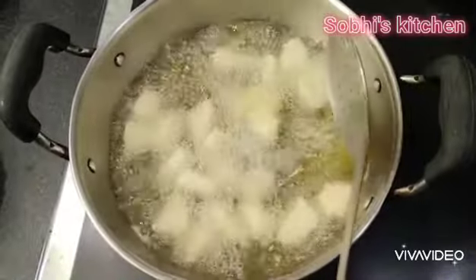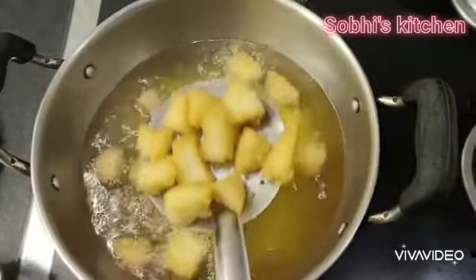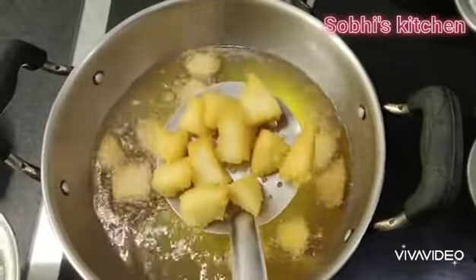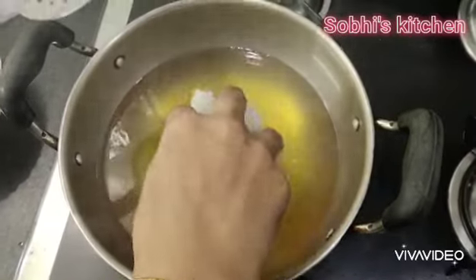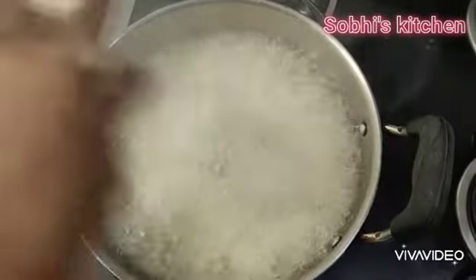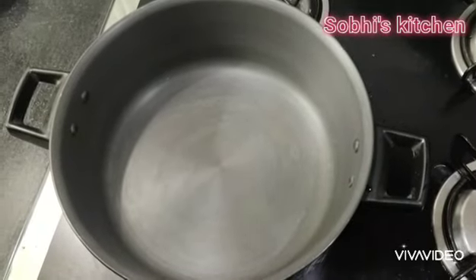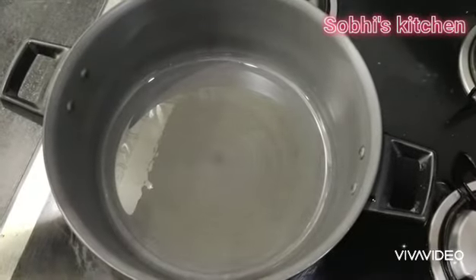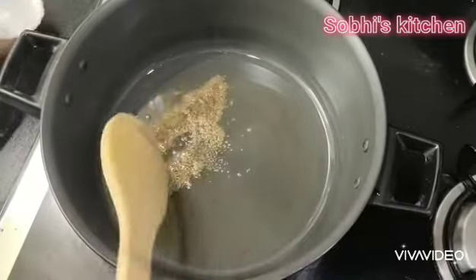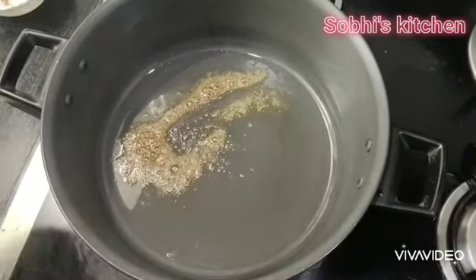Add the idli in high flame and fry until golden brown. Add the idli and fry in the middle. Add 2 spoons of oil. Determine when the idli is done.